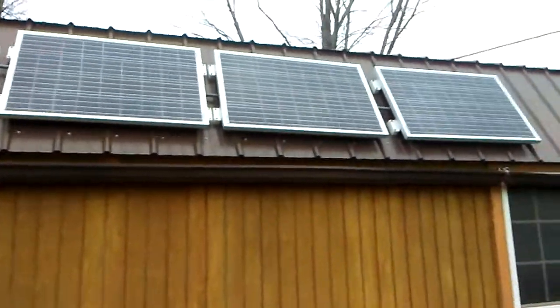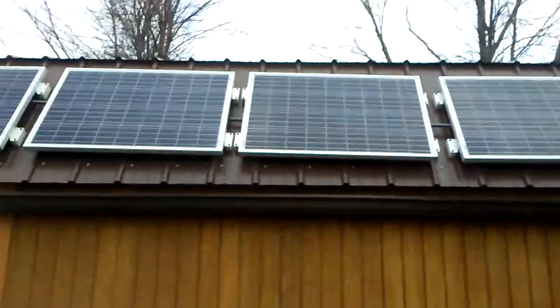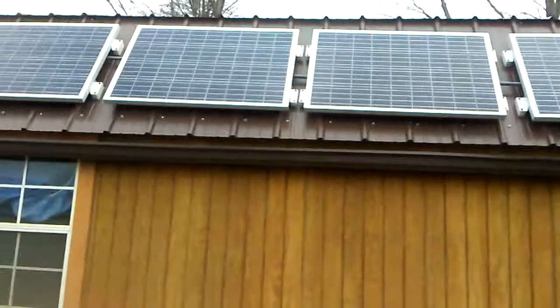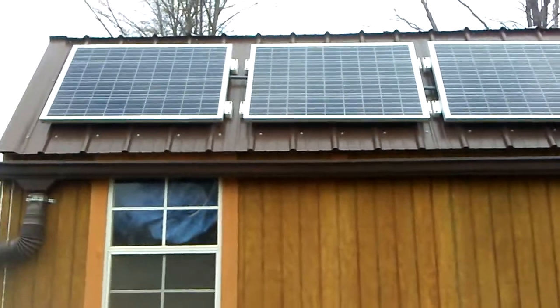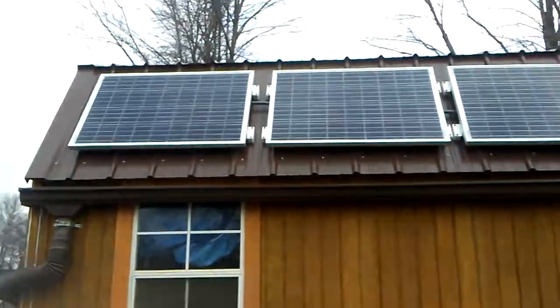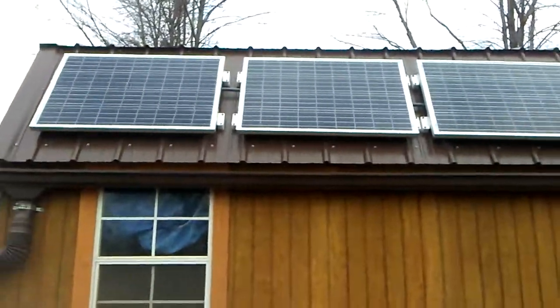The panels are installed. I had to do the last two in the dark, so they're kind of not perfectly straight, but whatever — I like it. I ran all my conduit and boxes, and everything from that last video for the installation with the boxes, silicone, and everything else.